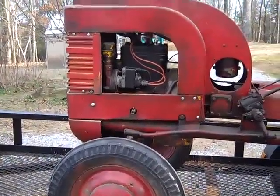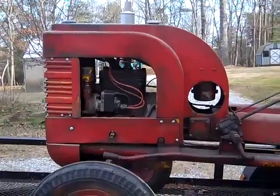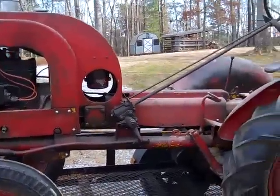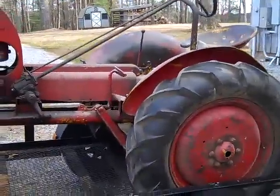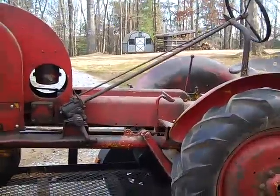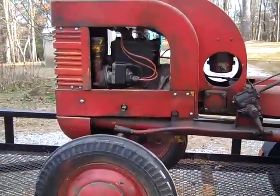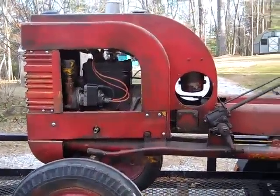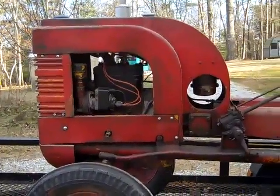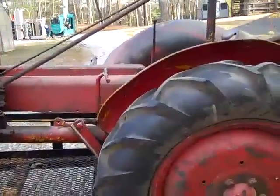Engineer 775 here with the first video in a series — this will be a playlist called the John Deere L. I just picked this up: a 1940 John Deere Model L, stylized version. You can see the curve to it — it's a styled version. I've been doing some research and I've known about this tractor for quite a long time.